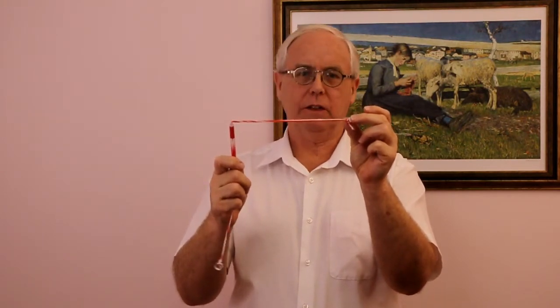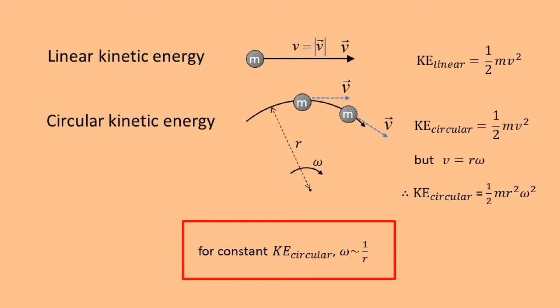Kinetic energy is one half mv², where m is the object's mass and v is its speed. Since v in this equation is a scalar not a vector, the equation is true for an object going in a straight line with speed v or in a circle with speed v. As it is difficult to work with linear velocity for something moving in a circle, we can change from linear velocity to the product of angular velocity omega and the radius r. If kinetic energy is conserved, we can see that the angular velocity is proportional to one over the radius, so if the radius gets smaller the angular velocity must increase to keep the kinetic energy constant.